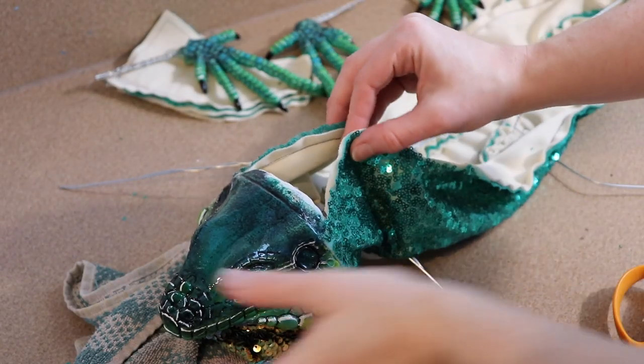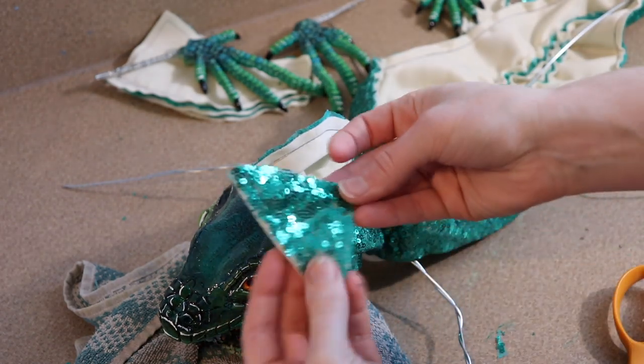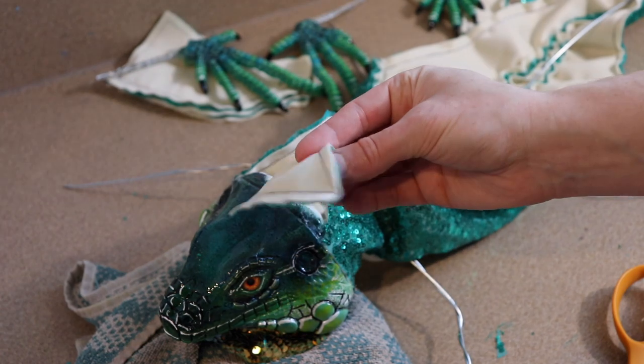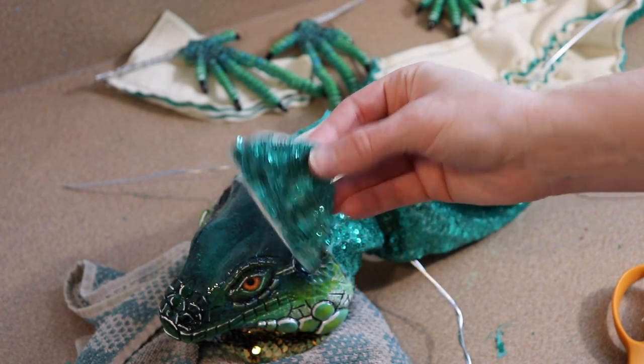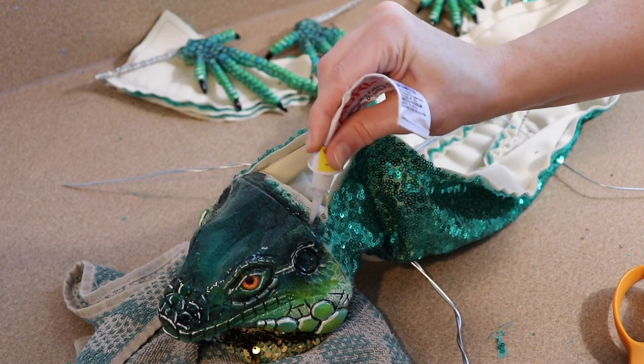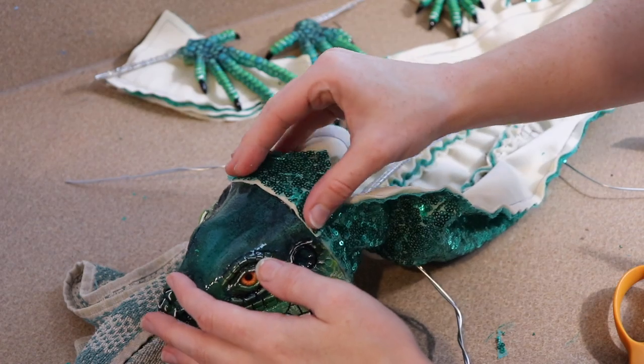I do need to adjust my pattern a little bit here because the fabric doesn't reach all the way around the head — that's because I made the head a lot bigger than I thought. It's still proportional, it was just rounder than I anticipated, and I drew the pattern out before making the clay head. All I need to do to fix this is make a little triangle of fabric, glue it in place, and sew it up.